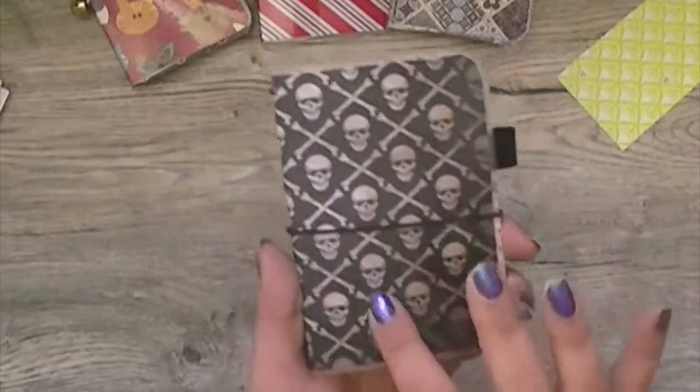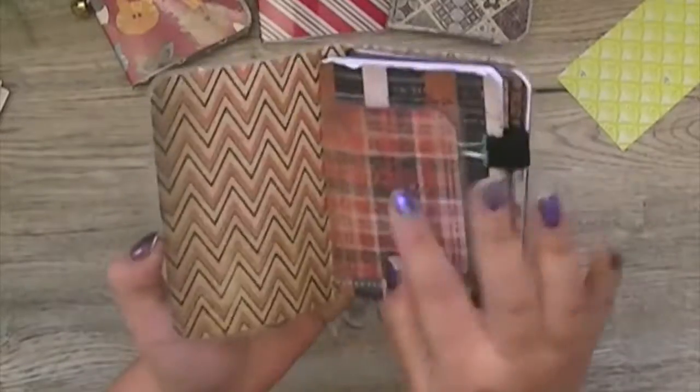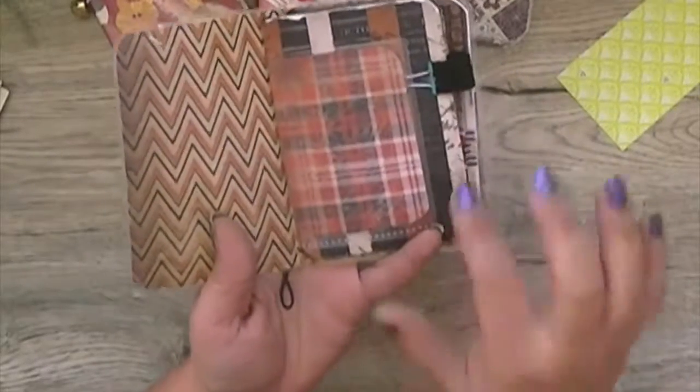The cover is black with the skull and crossbones, and it has a black enclosing elastic. You can see I use a lot of the Tim Holtz vintage Halloween papers.